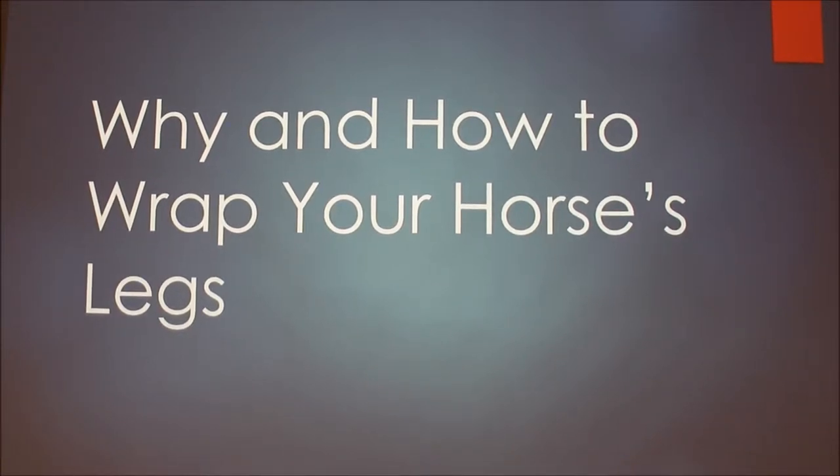I'm going to talk about why and how to wrap your horse's legs. I chose this topic because I'm really surprised by how many people own horses and don't know how to wrap legs or don't know how to do it correctly. If you're going to be around horses a lot, it's something that's really important to know how to do.